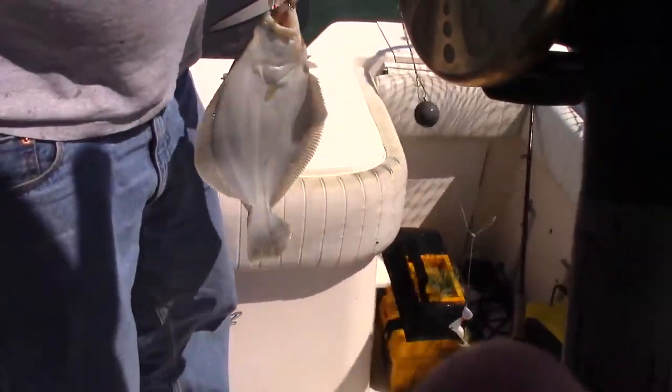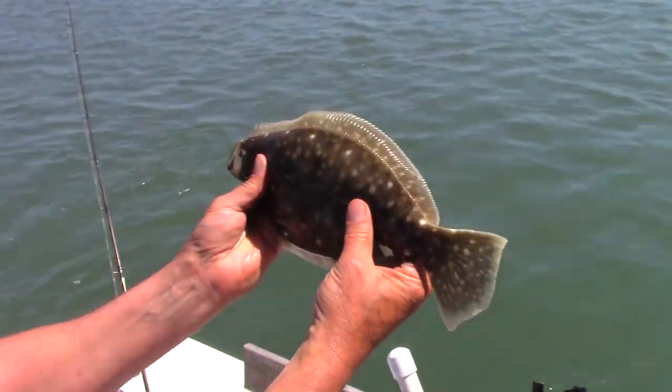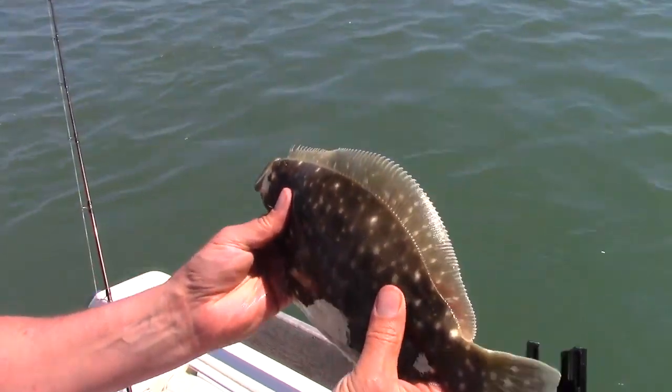Another flounder. Got to start somewhere. That's right. Go back and grow.